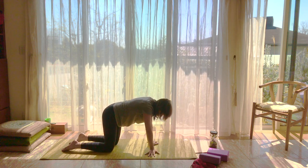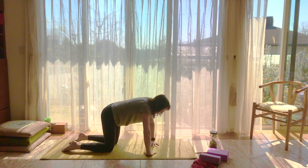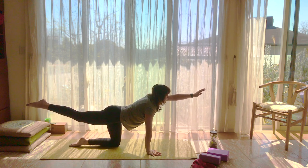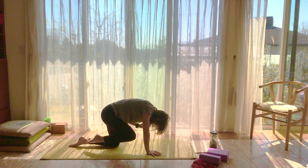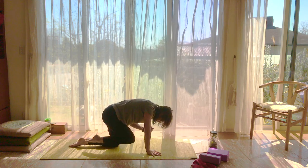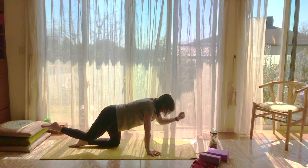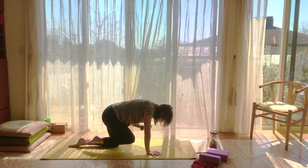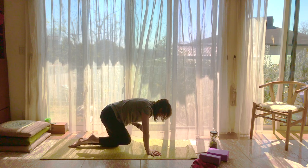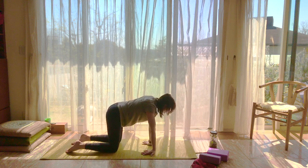Wiggle around, maybe have your hands face in different directions to give your wrists some love. Now we'll start on the other side — go ahead and lift your left leg up and your right hand up. Breathe in and breathe out. Put some weight onto the top of that back foot. Come back into tabletop and move those wrists around — give them some love, they just worked really hard.